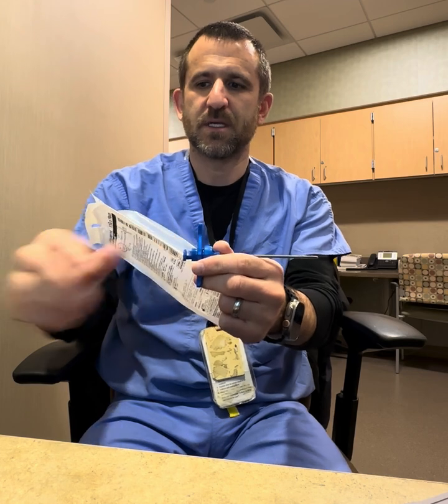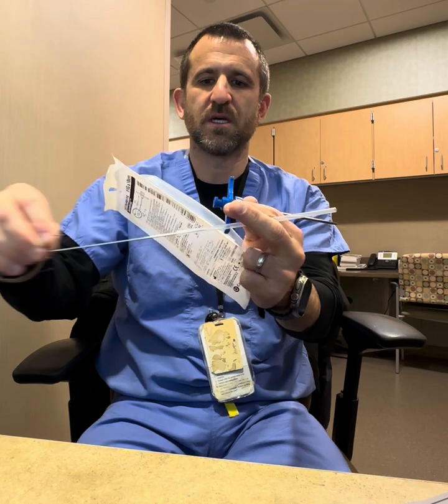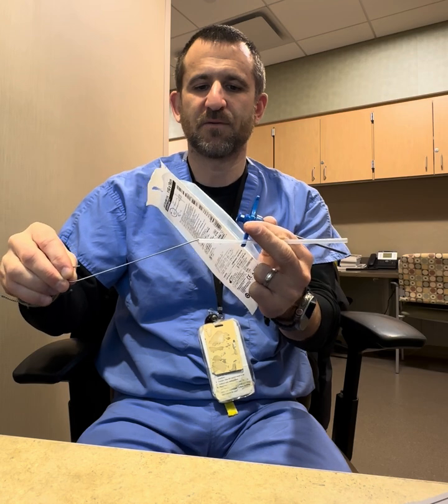Also included is this other device called a shepherd's hook, which is going to help us push the bone sample out of the Jamshidi needle. So pretty simple procedure, very easy to perform.